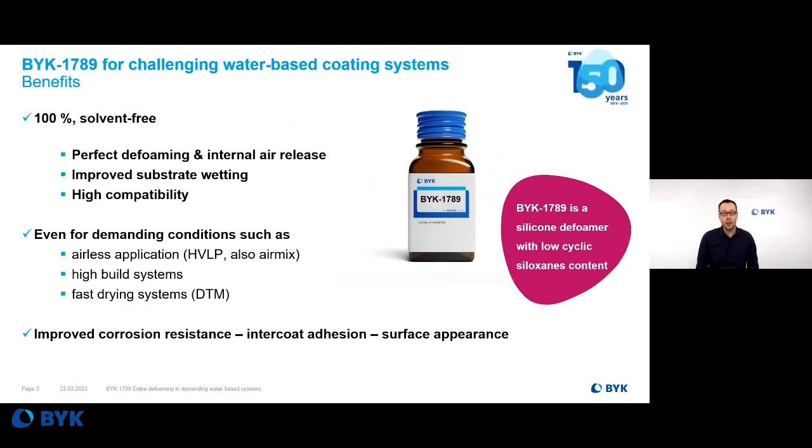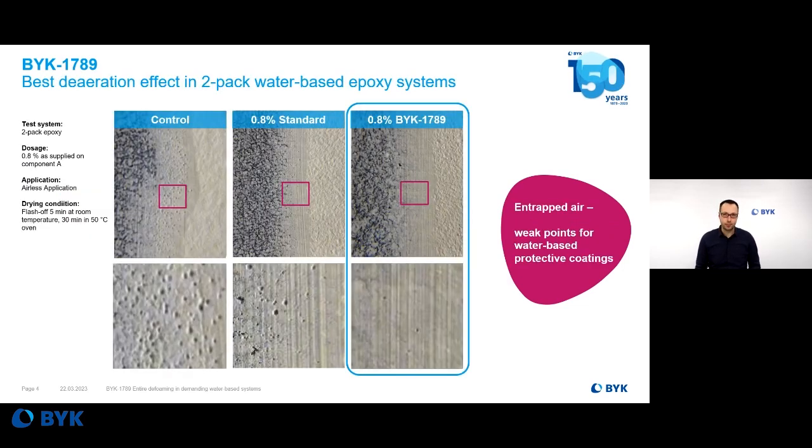And here we are. The answer, the solution is BIRC 7089, a silicone-based defoamer specially developed for water-based epoxy systems — a defoaming and anti-foaming solution for the whole coating material. Let's have a look at some results.